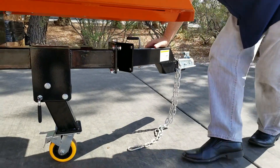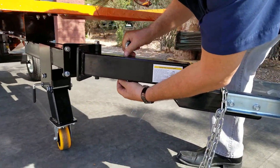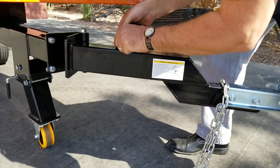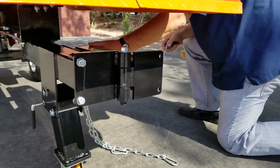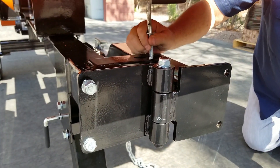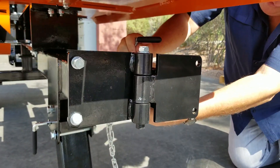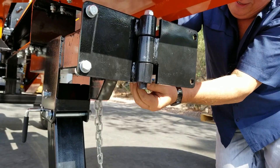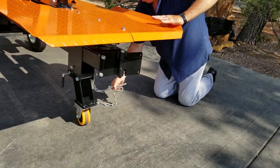On the front of this unit there's a pin right here. Pull this pin, pull this out, and we'll swing that in here. We'll drop that back in here and pin that. Okay, so we're in. Get this out of the way.